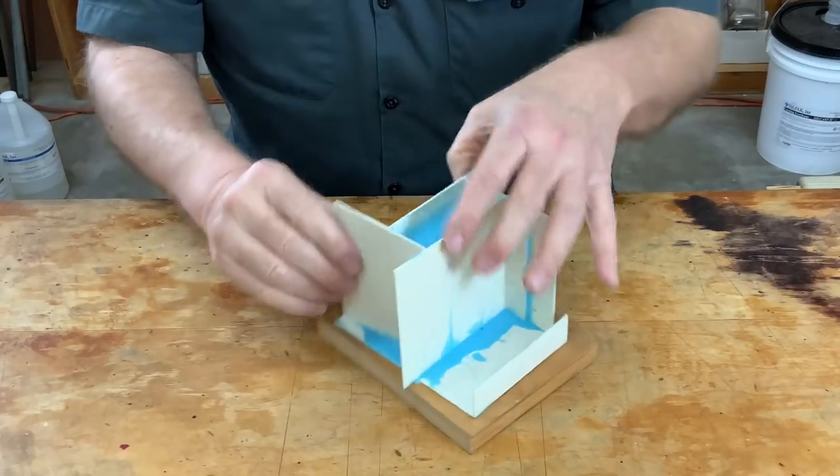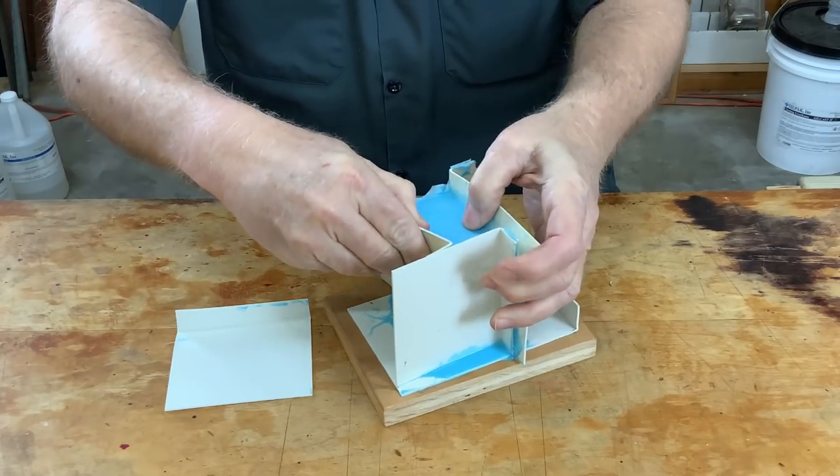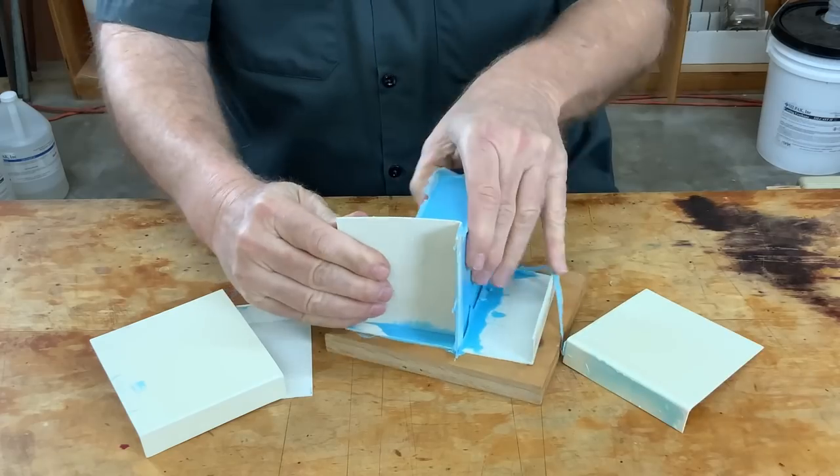It's all nicely cured up. Let's pull it apart. This is why we love plastic — it just peels right off, not a worry in the world.